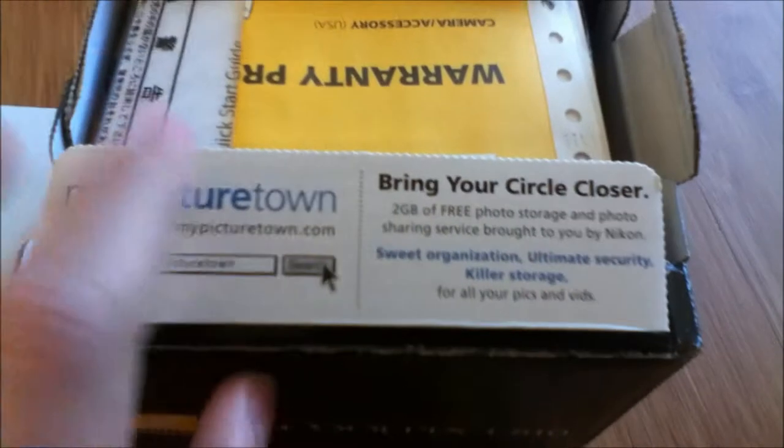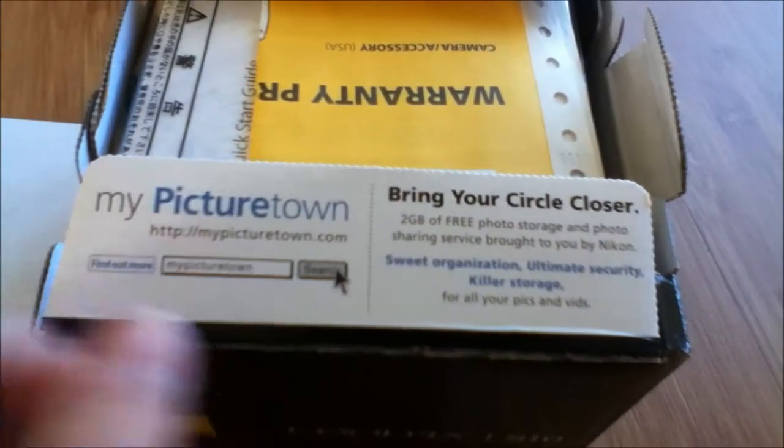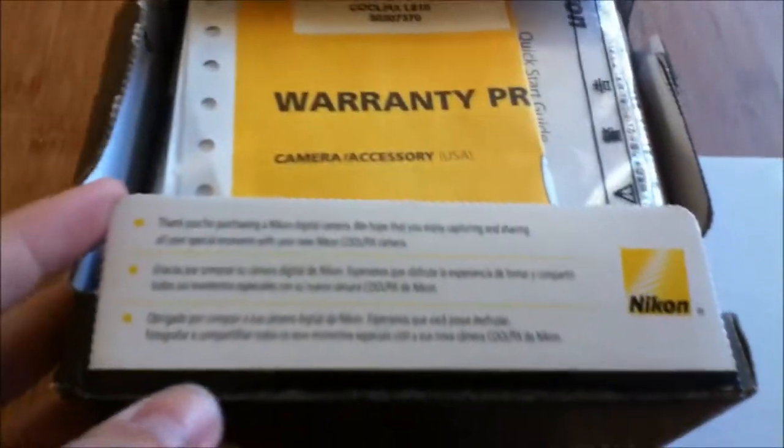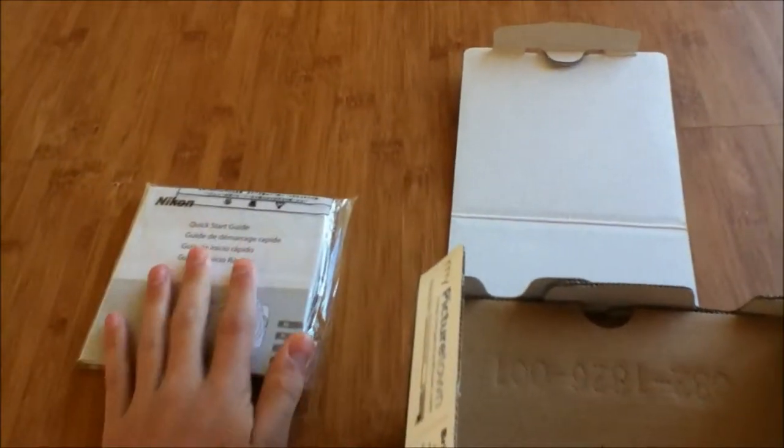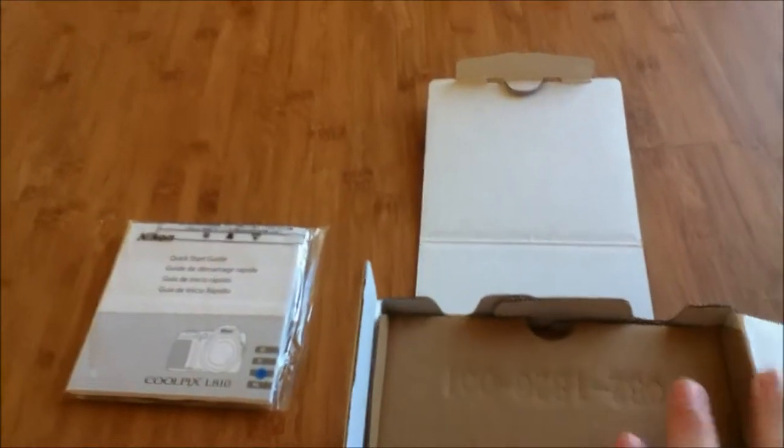Right away we see that you get 2GB of free photo storage with MyPictureTown.com. This just says that Nikon's happy that you bought their camera. Right here we have our warranty information — it has a 1-year manufacturer's warranty. Here we have our literature, our quick start guide, and I believe the software and owner's manual are in there.